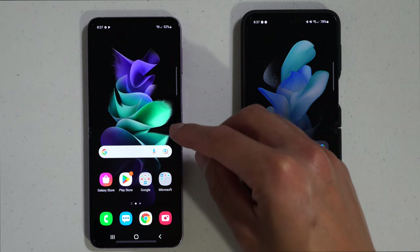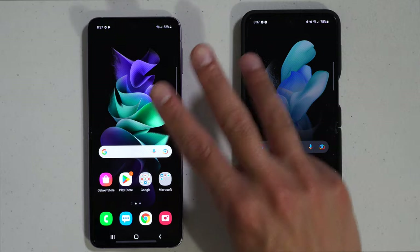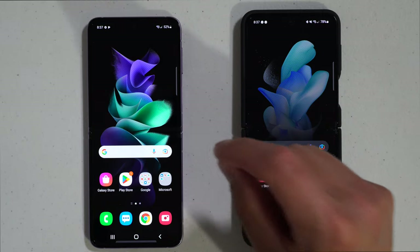In this video, I'm teaching you how to move your information from your old phone to the new phone using three ways on the Samsung Smart Switch app.